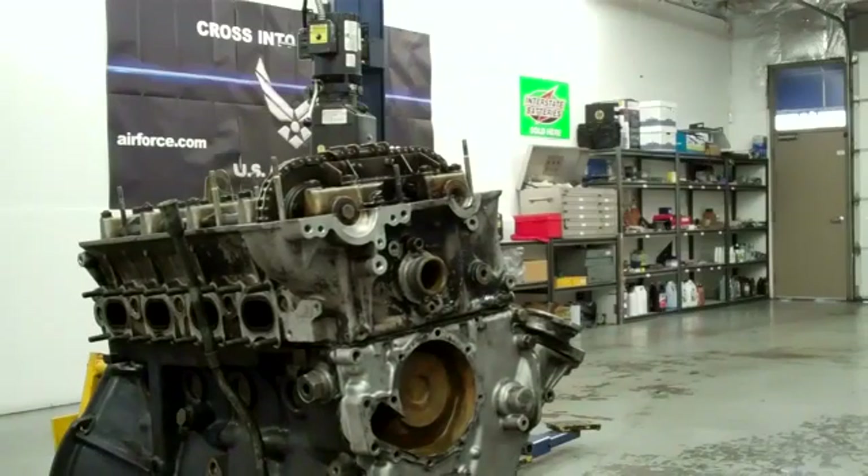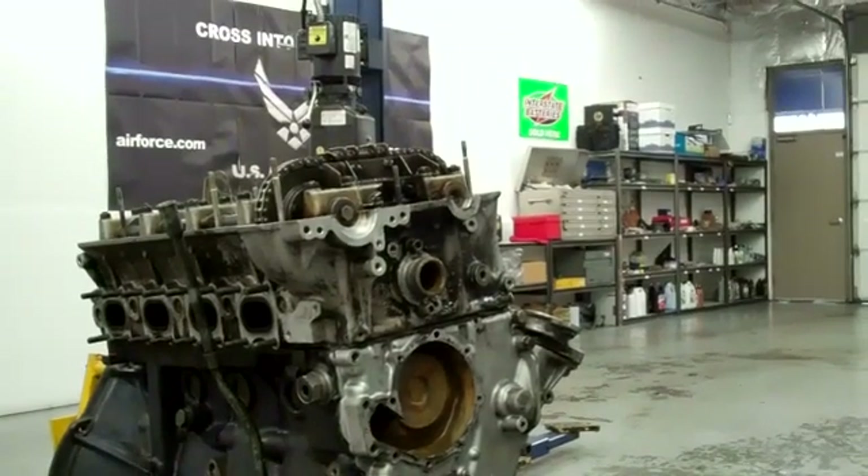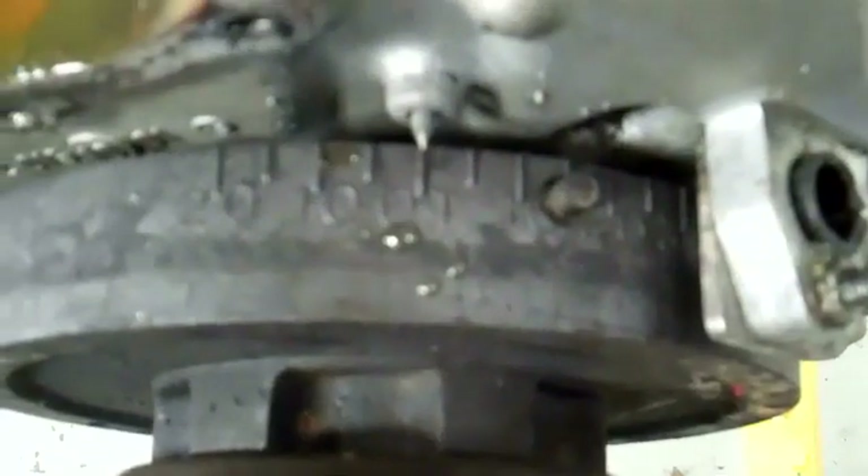First thing will be off with the head. You can see the crankshaft is set at top dead center. I don't know if you can see the two little holes in the camshaft sprockets facing each other — there's one, there's the other.